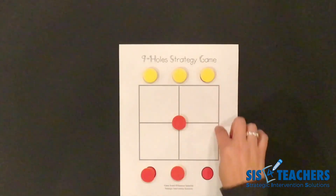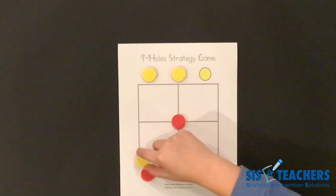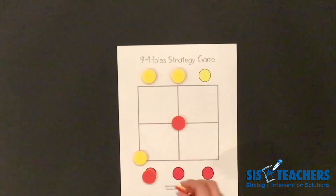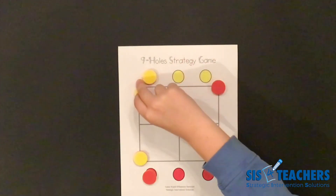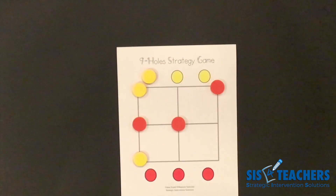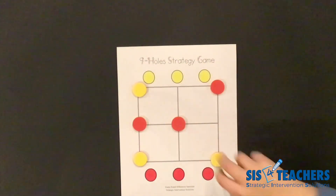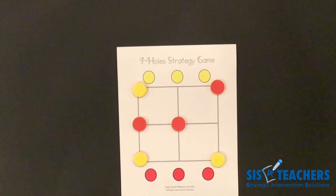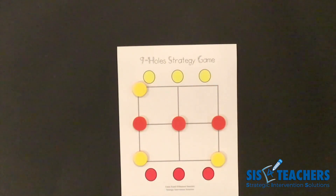My partner is now going to decide where to put his counter in any of the other eight spots that are left. I'm going to continue playing and put mine in the corner. I'm going to put mine over here to block my partner so they don't get three in a row. Now all the counters are on the board and it's continuous movement, so I can move my counter to get a win. I see a win right here, so I'm going to get my three in a row and I'm crowned the winner.